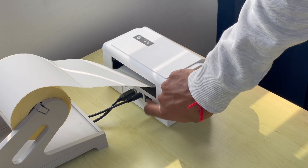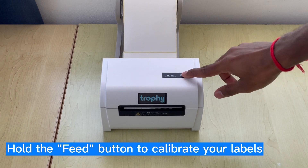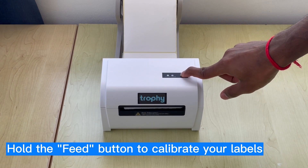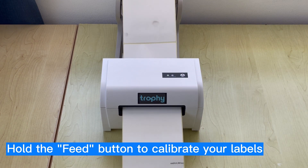Now it's time to switch on your Trophy. To calibrate your labels, hold the feed button until you hear a beeping sound, then let go as the printer auto-calibrates. You can then press the feed button once to test a label.